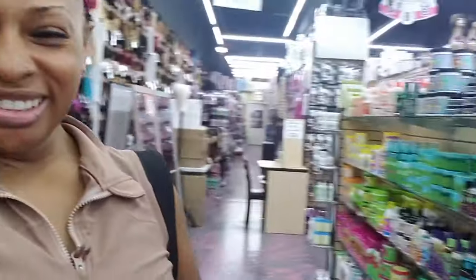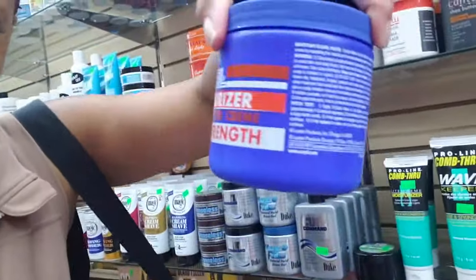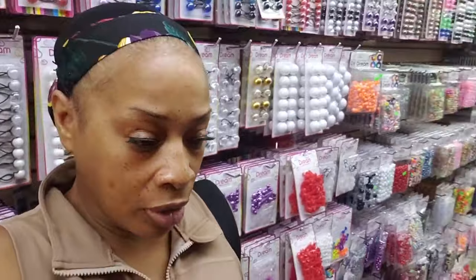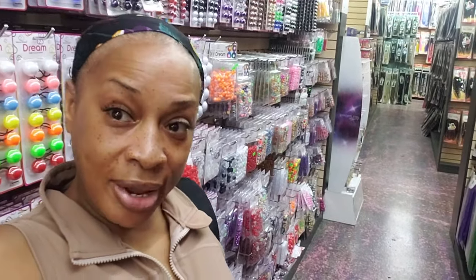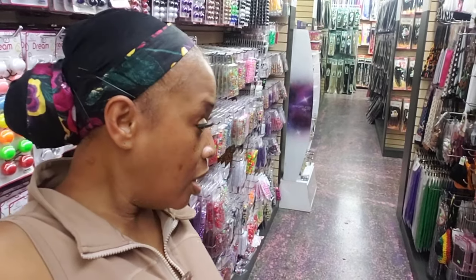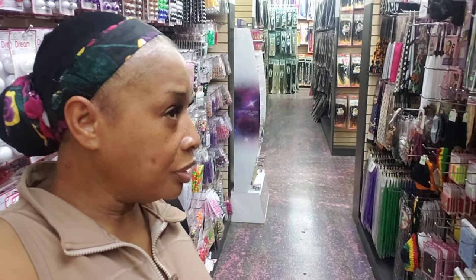All right guys, I am in the beauty supply store and I am about to pick up a product — y'all know what I'm about to pick up, right? I'm gonna get the red though. Now guys, remember last time I told you the man said they were going to be running out of Snapback by Jheri Curl? He just told me the company is having a problem with S-curl. I would hate to put this on my hair and then they run out of this product and now I'm just starting over again. So I'm really going to have to think about it. Right now I'm just trying to find a beautiful wrap for my hair.